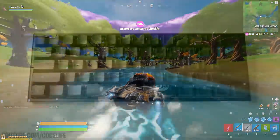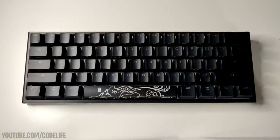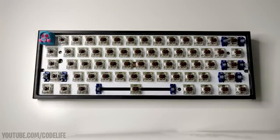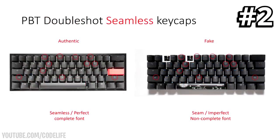For the very first tell, get your Ducky One 2 Mini out in front of you. We're going to be inspecting the PCB backplate. What you want to check is whether the spacebar LED gap is actually centered. If it is, it should look exactly like the left authentic picture. If it's not and looks similar to the right picture, that unfortunately means it is fake.